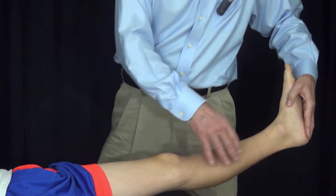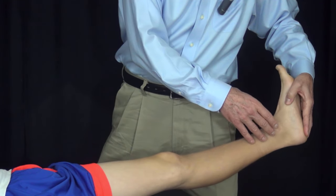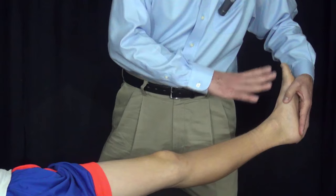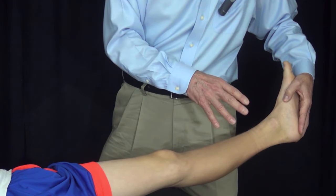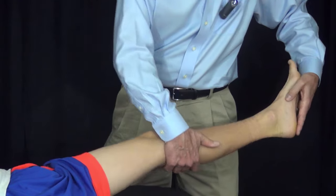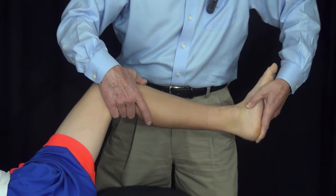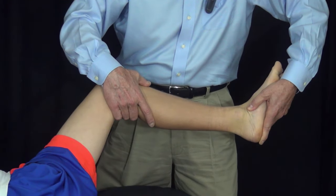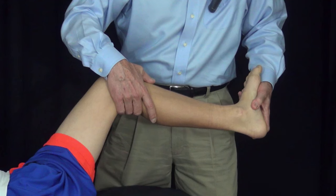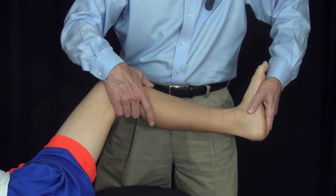When performing the Silfverskiöld test, we are trying to isolate the ankle joint to determine whether it can dorsiflex and plantar flex. To do that, we need to eliminate any dorsiflexion or plantar flexion through the subtalar joint. With my left hand, I am inverting and everting the subtalar joint — that is inversion varus, that is eversion valgus. I need, with my thumb on the talonavicular joint, to neutralize or so-called lock the subtalar joint.